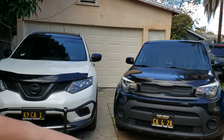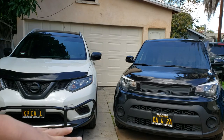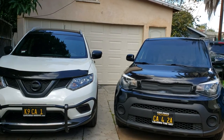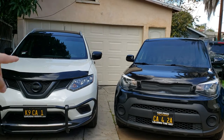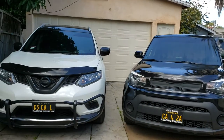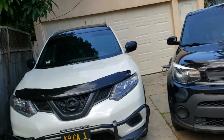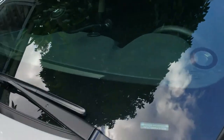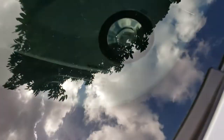I'm going to show you both of them, how to take care of it, how much it costs, is it worth it yes or no, and how it works. First, let's check out the 2016 Nissan Rogue — I don't drive this one a lot.